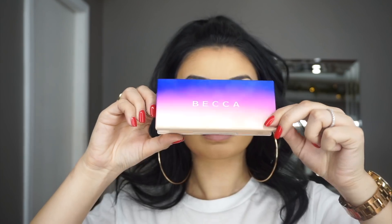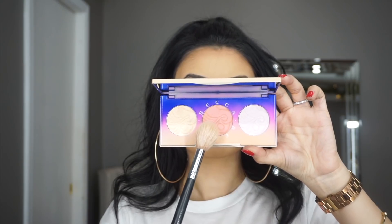For blush, I'm using the Becca Lightwaves Highlighter Palette and taking that middle shade called Pink Sapphire — such a cute color — and this is just going to give my cheeks a nice rosy glow.